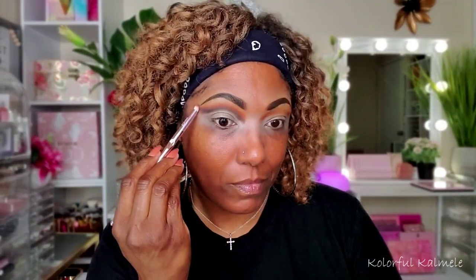Now to deepen that up, I did go into the Baroque palette — the beautiful blue one. As you can see, that shade is really deepening up my crease. I'm going back in with what's left on the previous brush and just blending that out, making sure that that blue is blended nicely with that yellow and that orangey shade.